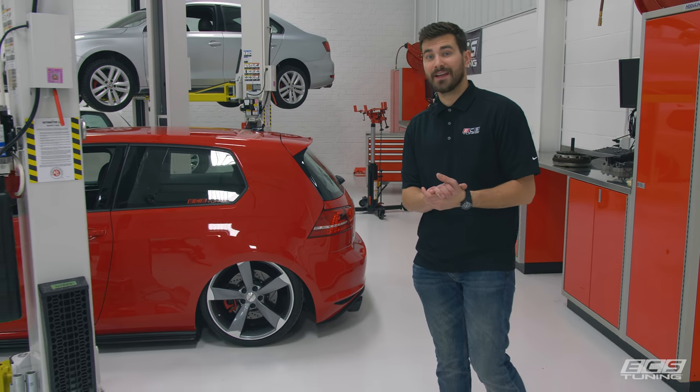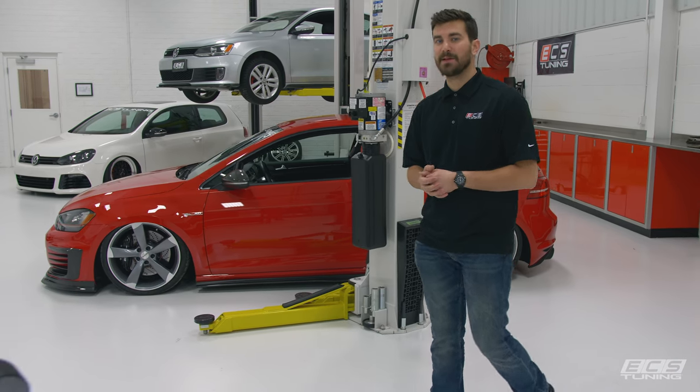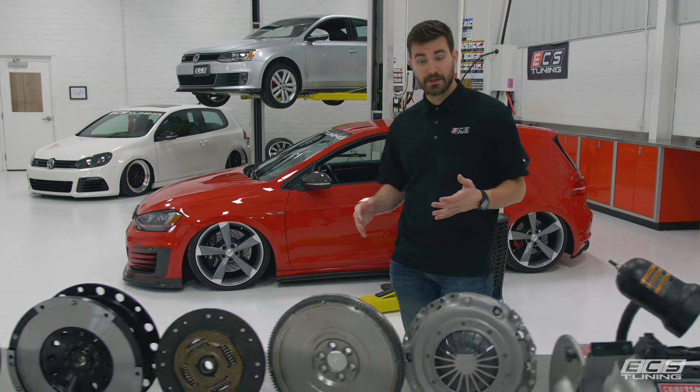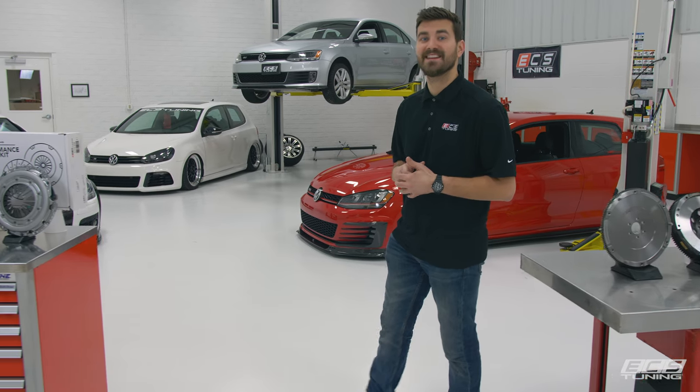Hey folks, this is Zach with ECS Tuning. We've been bringing you guys awesome and affordable clutch and flywheel kits for years, and today we're ready to continue that tradition.